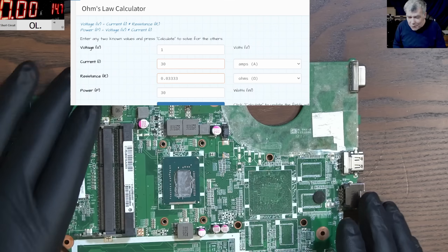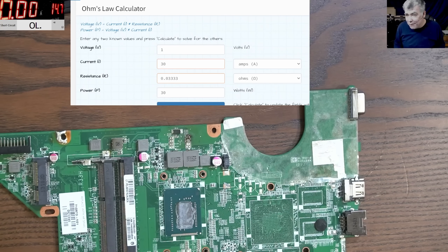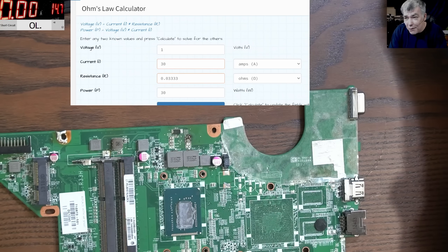So 0.03 ohms under load is not a short - that's a normal state for a working CPU. I just want to point to the most common mistake. Thank you for watching, like and subscribe if you like the video, and see you on the next one.